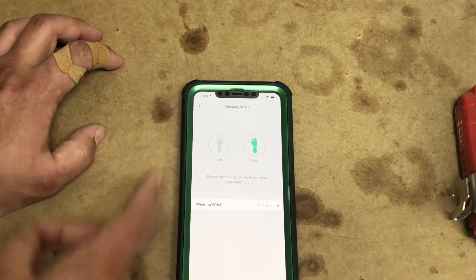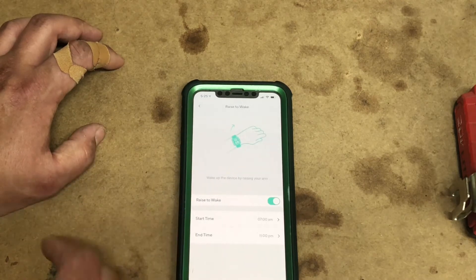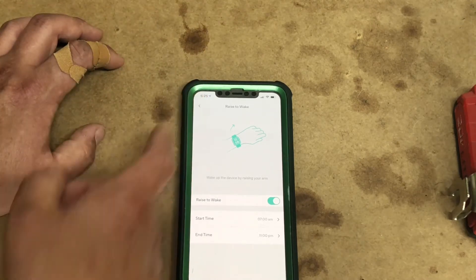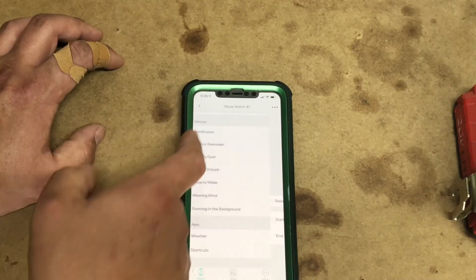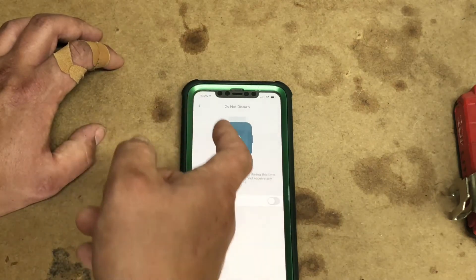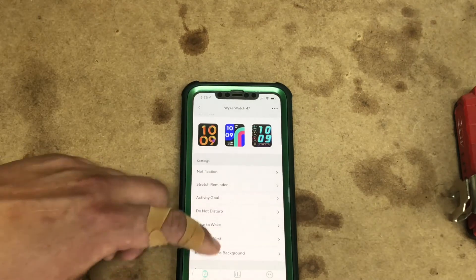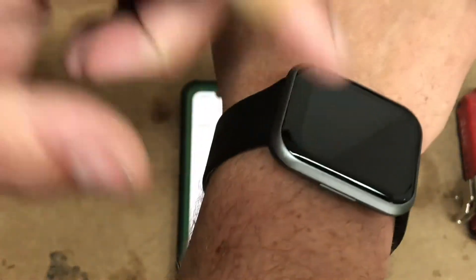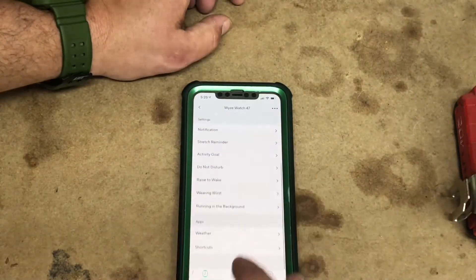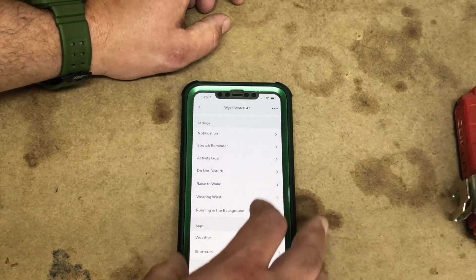You can change the orientation of the wrist wear — I'll have to after doing this video. Rise to wake: you can change it to where it turns on and off when you move your wrist. Do not disturb feature for messaging. Now, you cannot respond to messages from the iPhone on this. I don't know about Android — I don't have an Android, unfortunately. I will have to do some more research and I'll make a video later on talking about that.